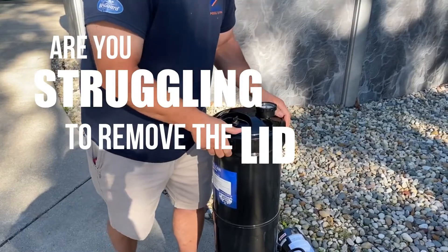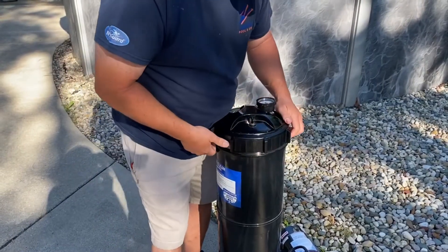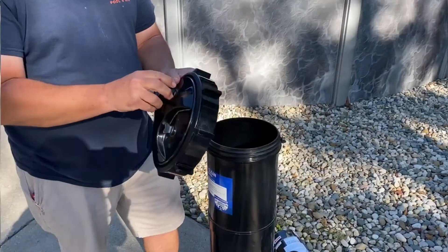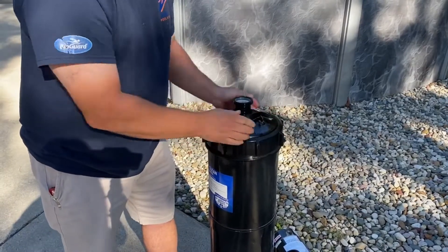Are you struggling to remove the lid on your Black Diamond filter? We found that how you put on the lid can impact how easy it is for the lid to come off. Instead of putting the lid on like this, we've got a better way.